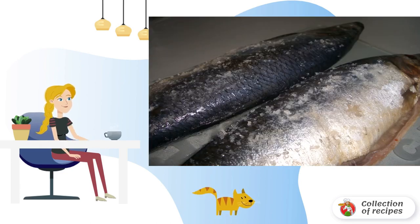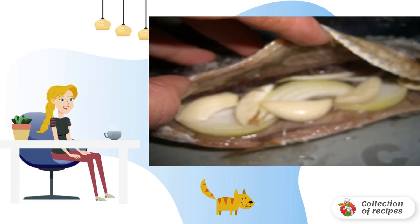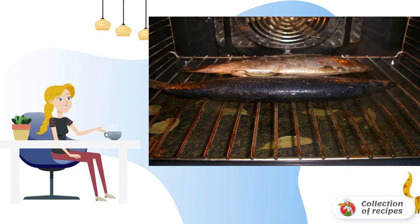The fish should be thoroughly washed and cleaned of the entrails. After that, it needs to be salted inside and outside. Add the spices, and put the onion cut into rings, and finely chopped garlic inside. Leave for 20 minutes, just until the oven heats up.